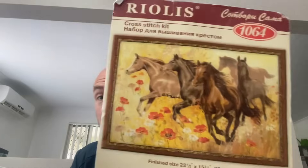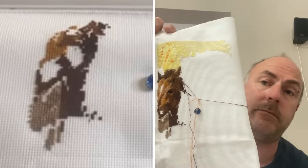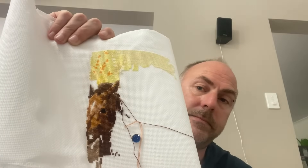The next one is a Riolis kit — I don't speak Russian so I'm just calling it 'Horses.' I think it's 14 count evenweave, two over one full cross. This one did get worked on this year — it got 2,331 stitches. A horse's head is coming in now; majority of the stitches were up the top and through the horse so you can see his head. For 2024, just get on there what I can — hopefully aim for a page finish.